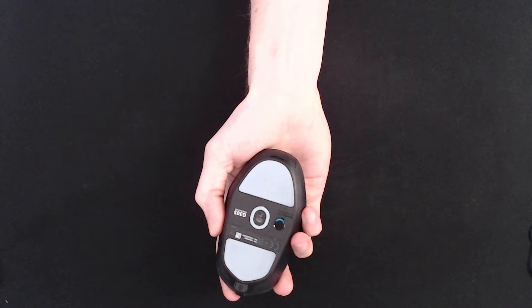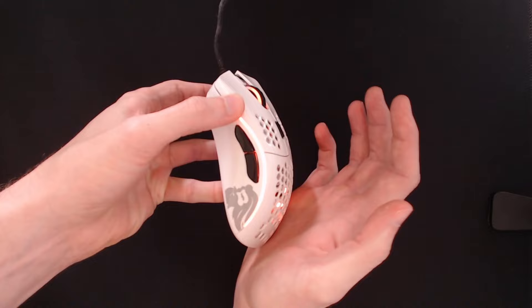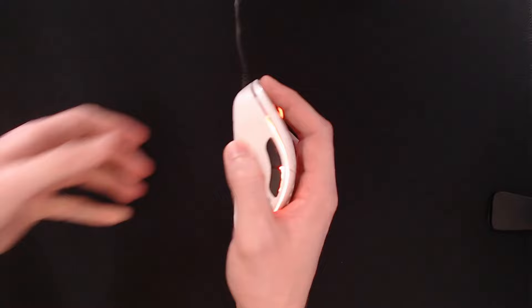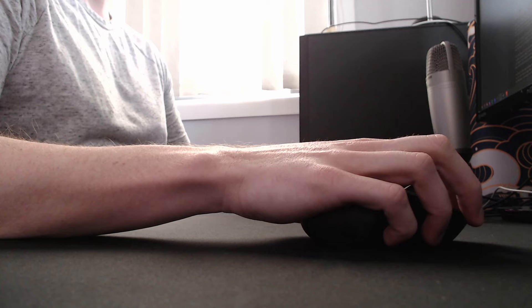Now, when we say wrist, what we really mean is this general area around the lower part. Being able to place this on the desk will require a suitable mouse grip — for more info on that, check out our mouse grip video in the description.